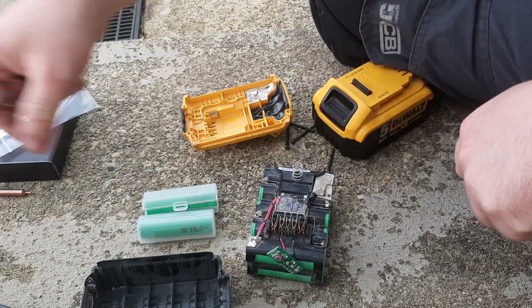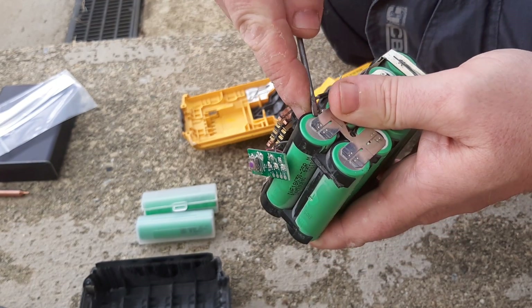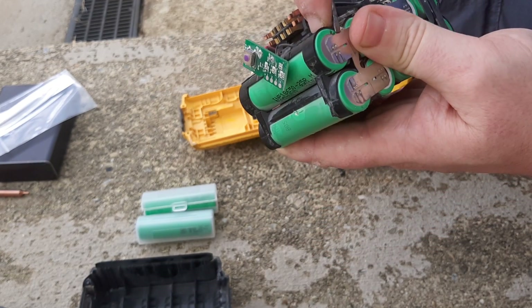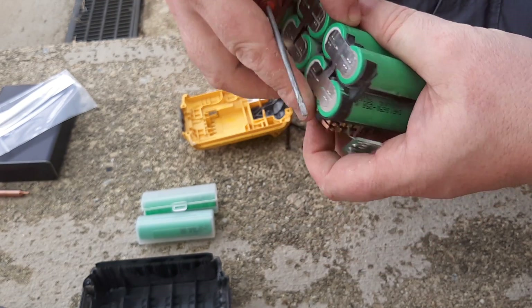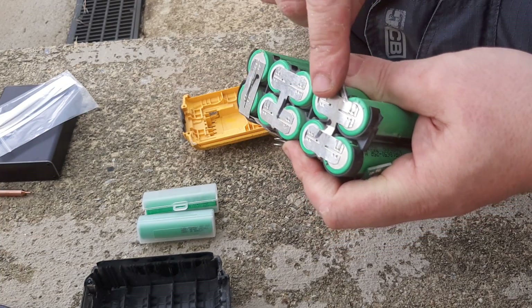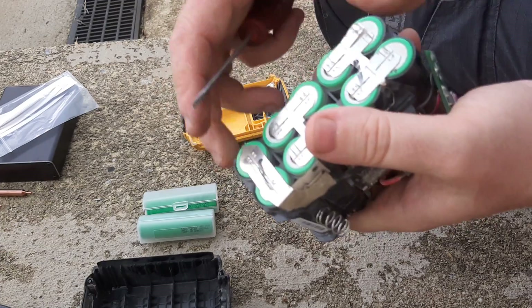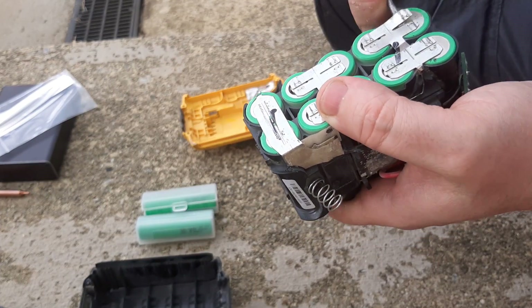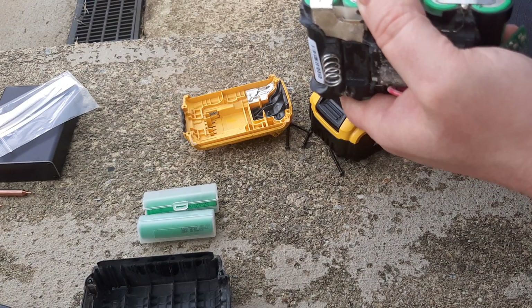First things first, we have to get the old ones out. The important thing about lithium cells is — I'm working with a screwdriver here, it's quite a sharp object — the important thing is not to puncture them. I have to get the spot weld off here just to get the cells out, so that's the first thing I do.